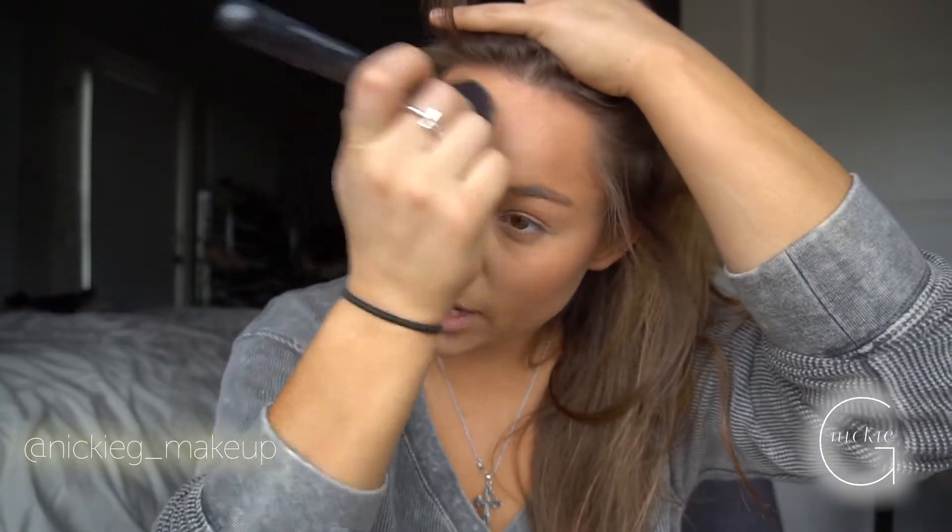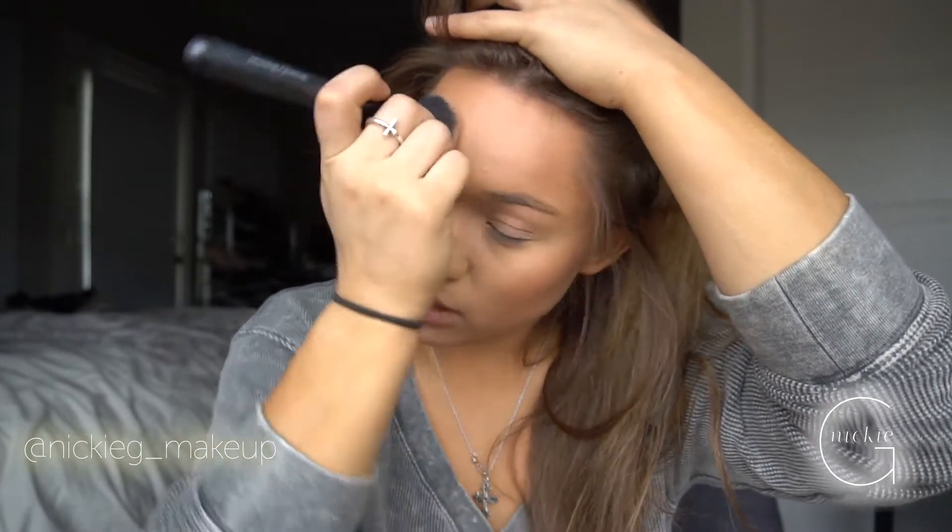If your contour doesn't show through as much as you'd like, you can always go back underneath and smooth outwards into your contour so it's really blended in. Definitely blend underneath your cheeks for that chiseled look, and underneath your chin so it doesn't look like three different colors — it should look like one natural piece of art.